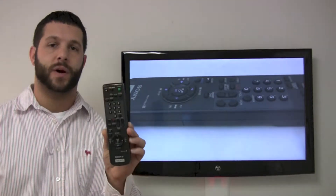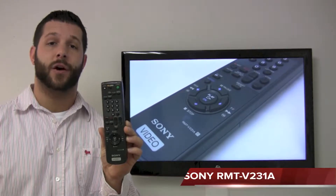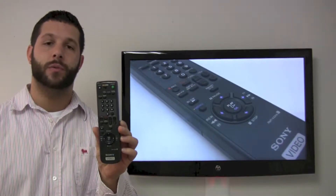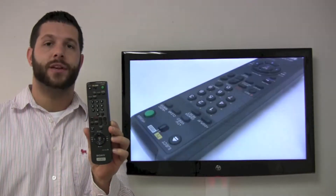Hello everyone, Timothy from ReplacementRemotes.com. Today I'm going to talk about the Sony Remote Control. It is the RMT-V231A TV Video Remote, and right here on the top you have your switch to go from TV to video.